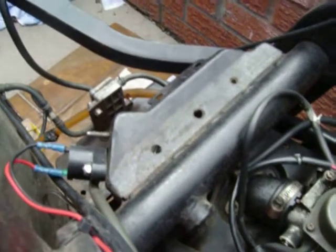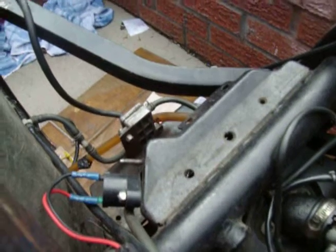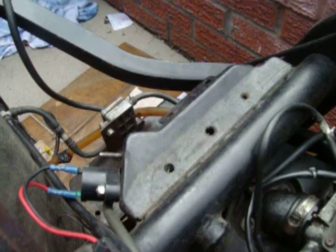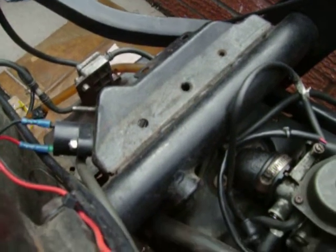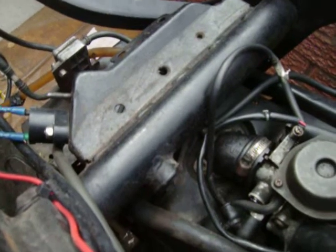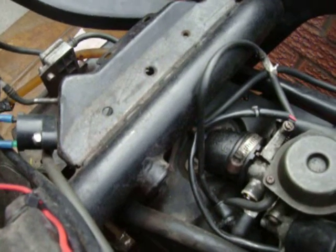I thought it was the coil, so I changed the coil pack — that's the coil pack you can see there with the two blue connectors on it. We changed that and it still made no difference. So we put clean fuel into it, a fuel filter which you can see there, also a new spark plug, and it's still doing it.